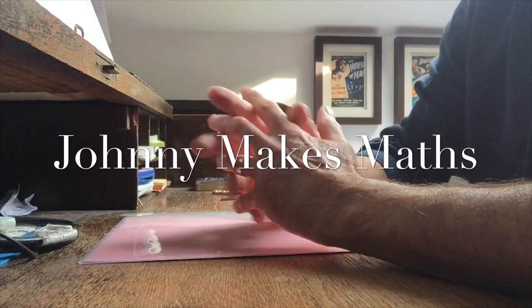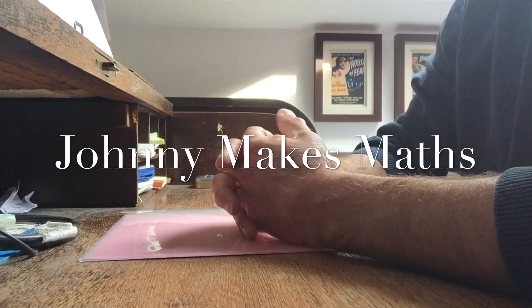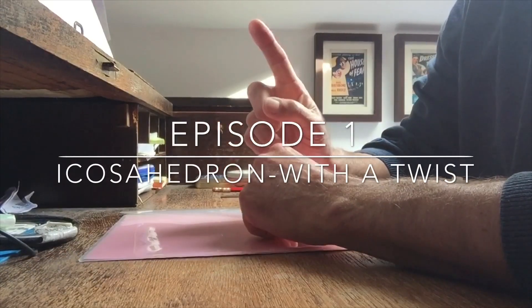Welcome to Johnny Makes Maths. It's not Truffaut or Tarantino, but hopefully you'll see enough to enable you to make a thing of beauty. Episode 1: Icosahedron with a twist.